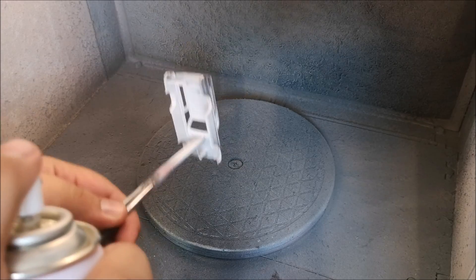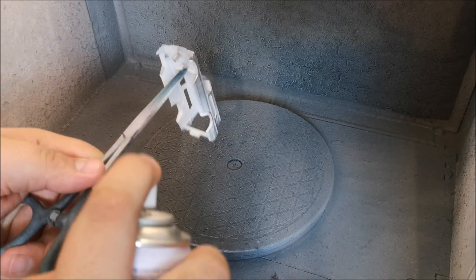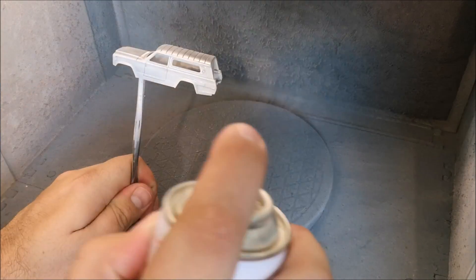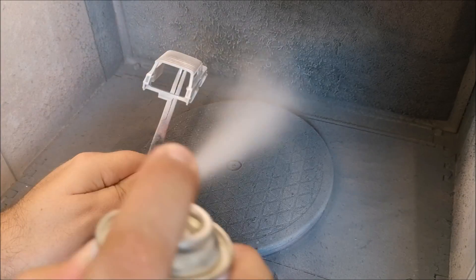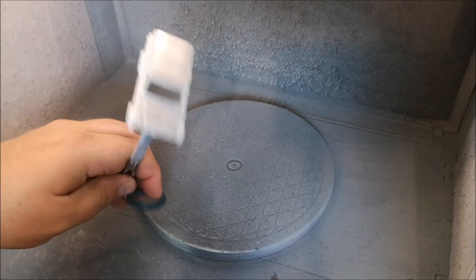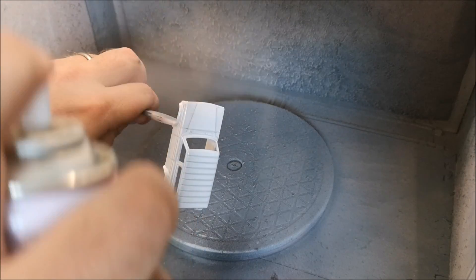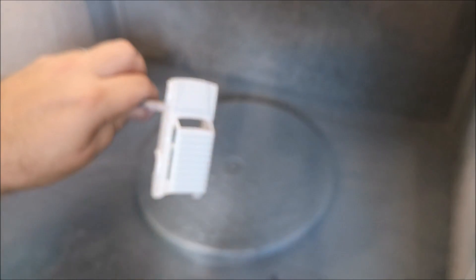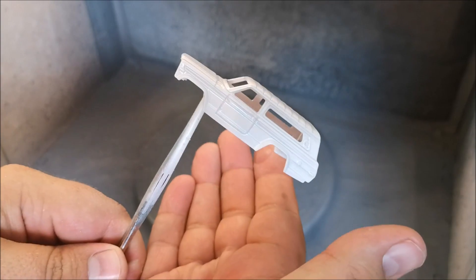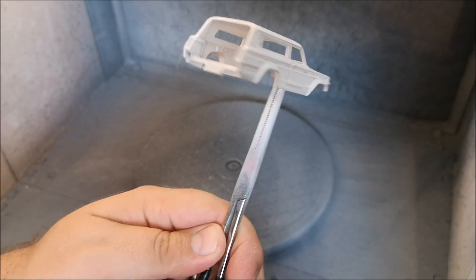We'll use the Tamiya Fine Surface Primer in white. This particular can has been going for some time — I've got quite a few backup cans so I think I'm good for a while. I'll put on one decent layer over the whole casting, making sure to hit all the angles, making sure that everything is covered. And you should be able to see it there in reflection — beautiful.